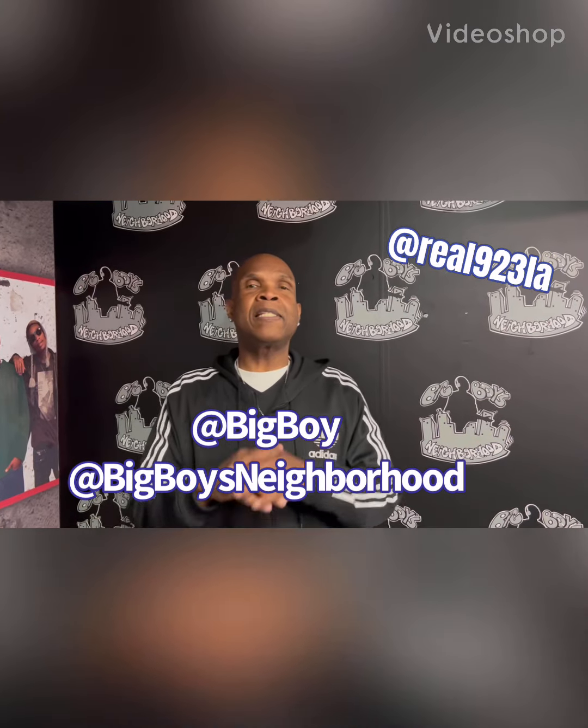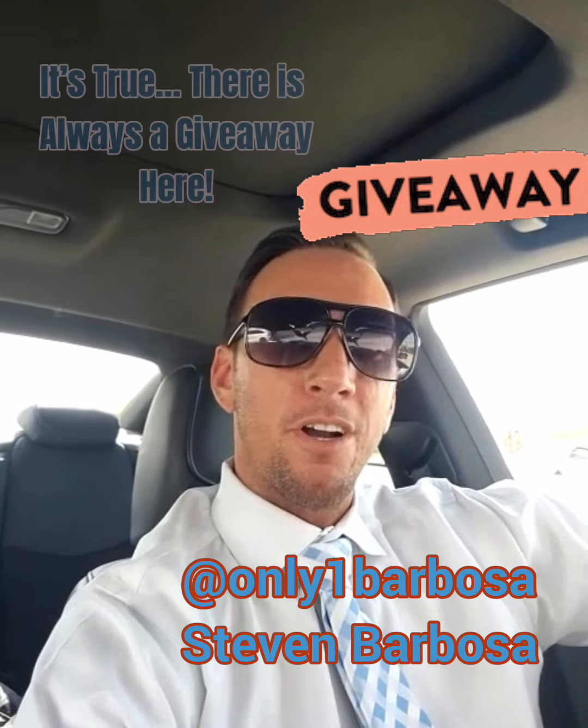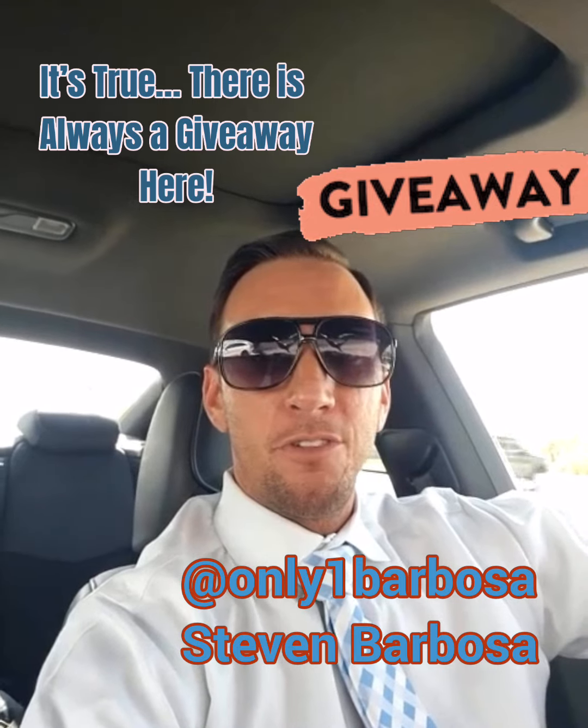The YouTube channel you gotta check out is Tamara's Bargains. She's doing a 5K subscriber giveaway, so y'all tap in with her.